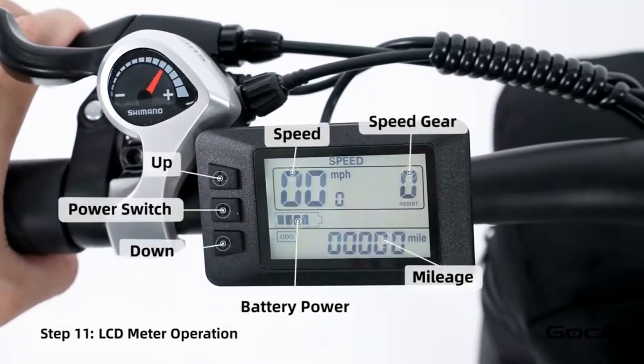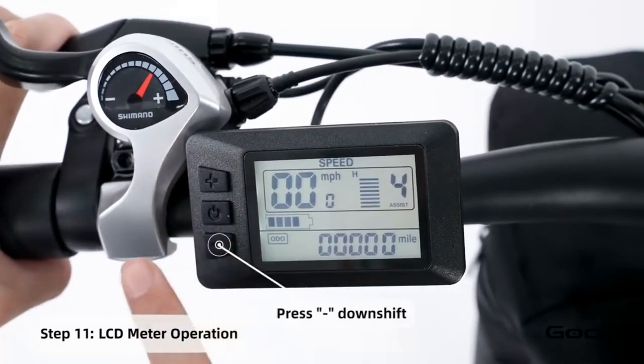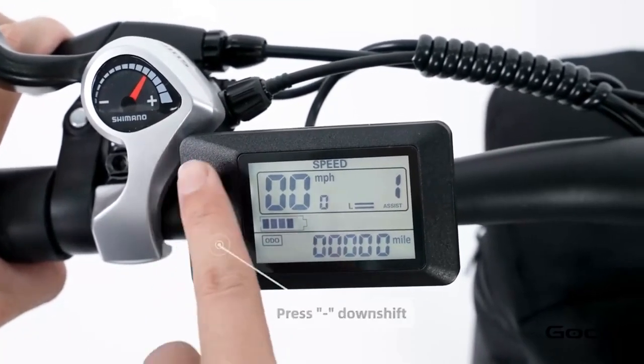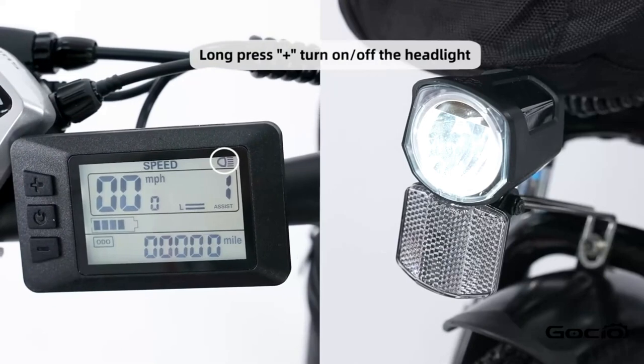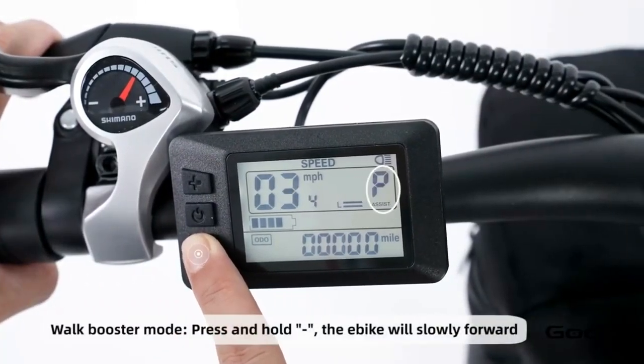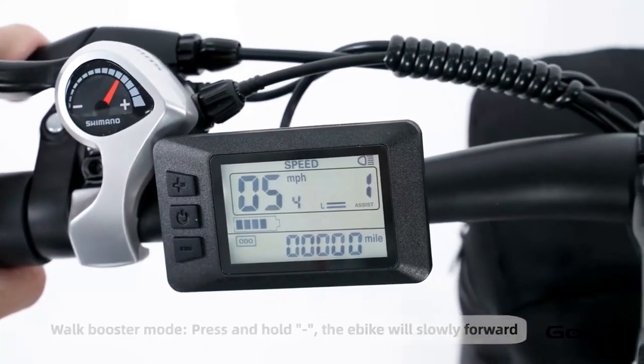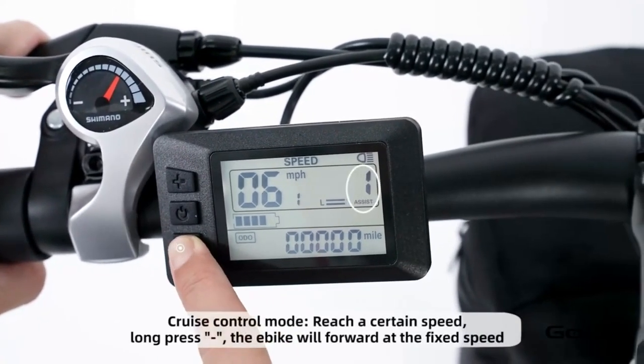Turn the secondary power on by holding the middle button on the control panel. The bike has 5 speeds — the plus button increases the speed and the minus reduces it. Hold the plus button to turn the light on and off. Hold the minus button for cruise control. Hold the middle button to power off the bike, or press and release it to cycle through the year trip mileage.